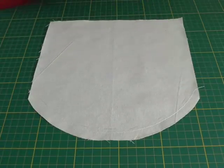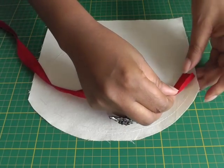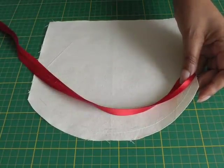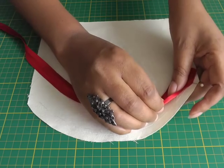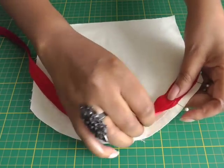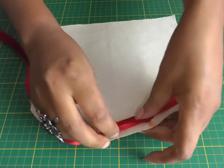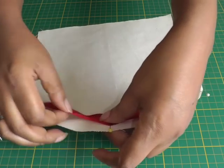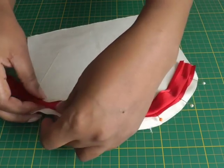I'm going to get my bias binding, which is shop bought, and I'm going to open one fold and place it onto the right side of the fabric in position to where I would actually have the seam allowance. Then I'll pin all the way around, opening up the fold, and go all the way around making sure that's in position.